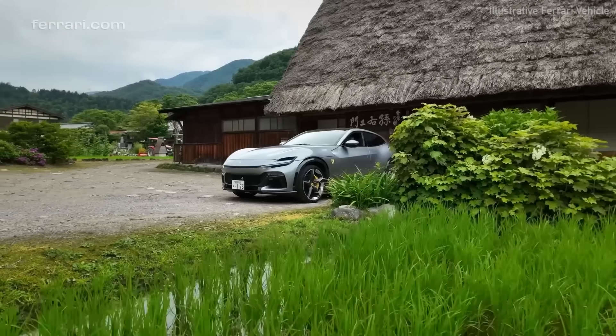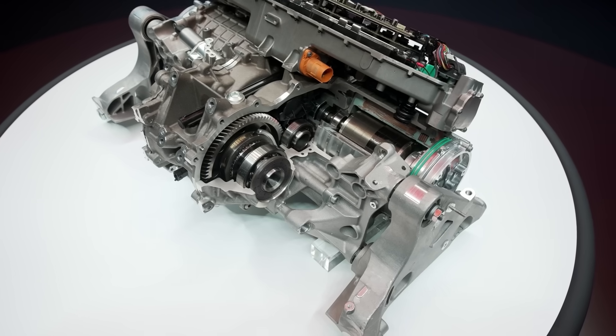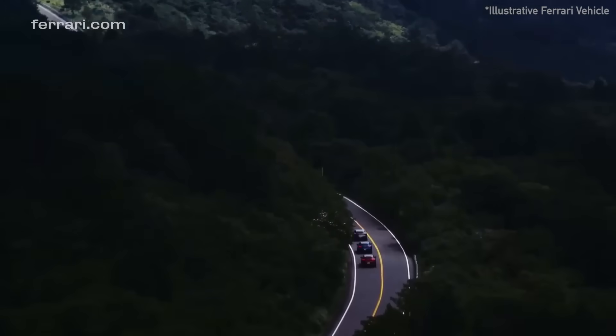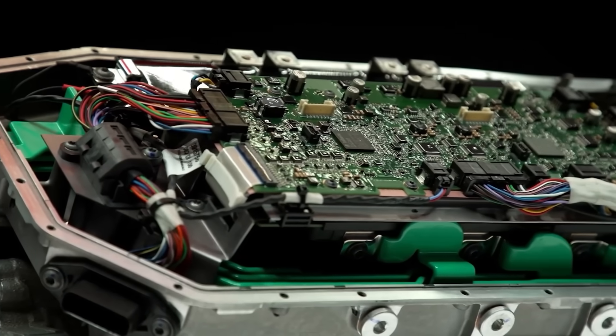Ferrari just unveiled their new fully electric car, but what I'm really interested in is the electric motor, or motors, they've developed to power this vehicle. They've given us quite a lot of information on the engineering, so I want to dig through a lot of the details. Ferrari say they've incorporated some of the most advanced concepts in motor design, inspired by Formula 1 engineering. So let's check out those claims and see if this motor will be enough to satisfy a sceptical consumer base.